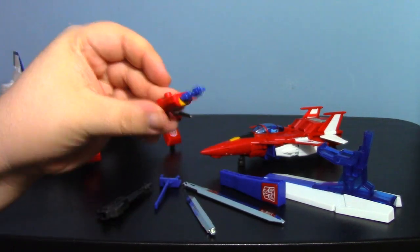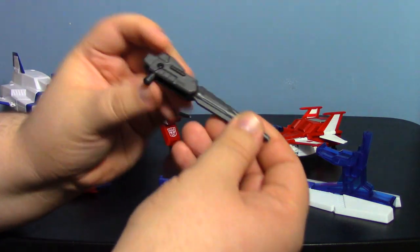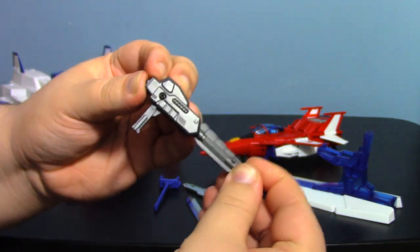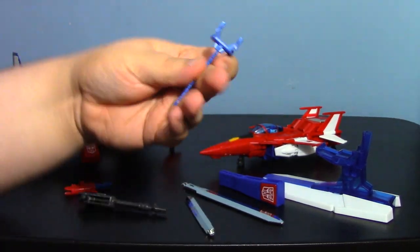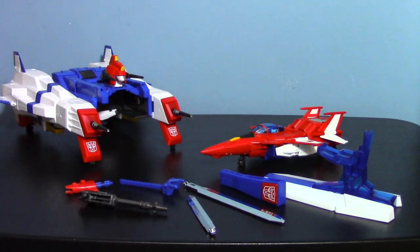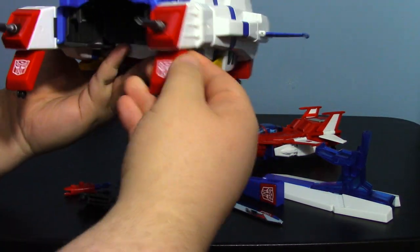You have a small hilt that works for both modes, the saber laser which has a peg to store in vehicle mode and a handle for robot modes, and a little adapter which turns the larger hilt into a two-handed sword. Lots of accessories.